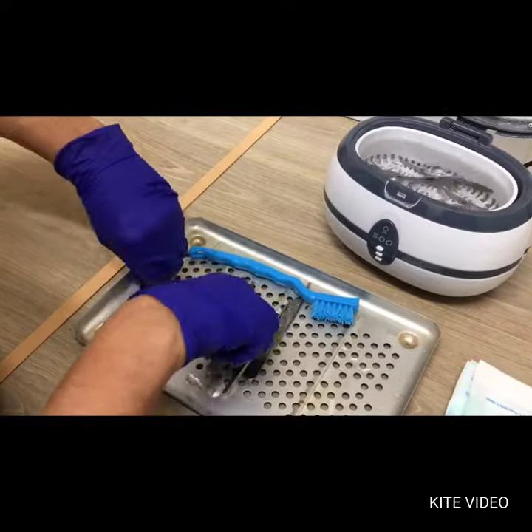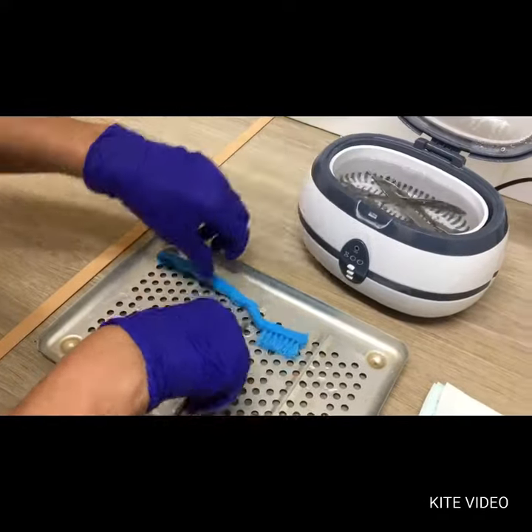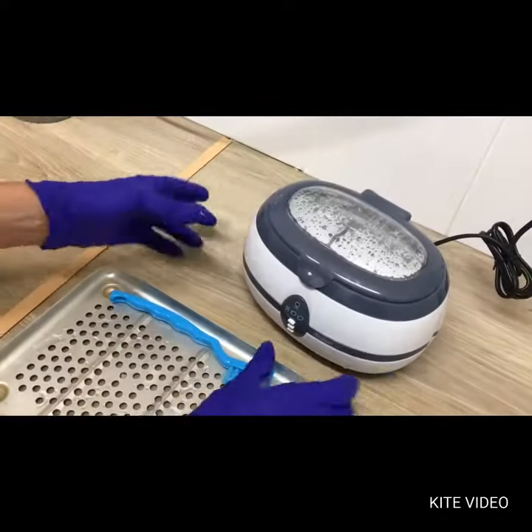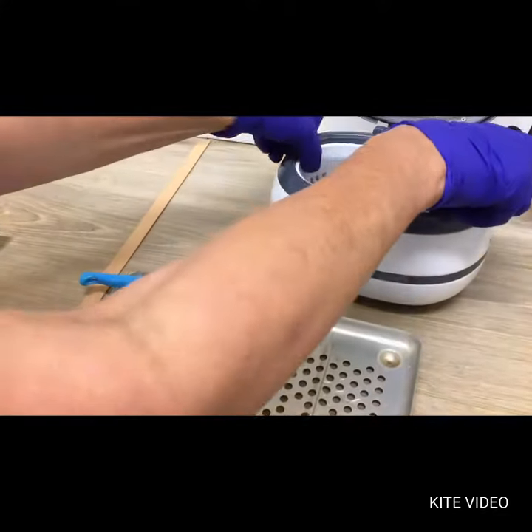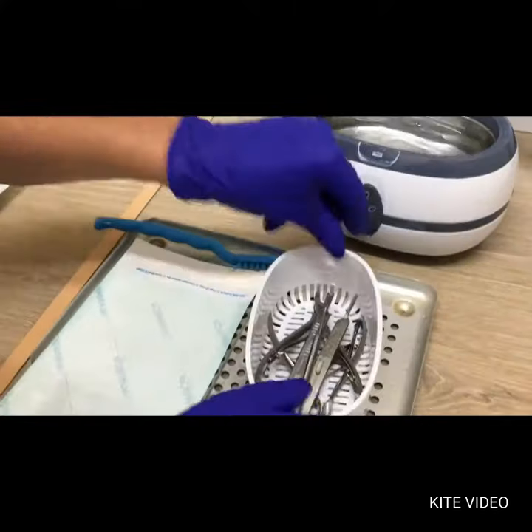First of all we scrub under running water any used instruments. These are then placed into an ultrasonic cleaner to ensure that any remaining particles are dislodged.